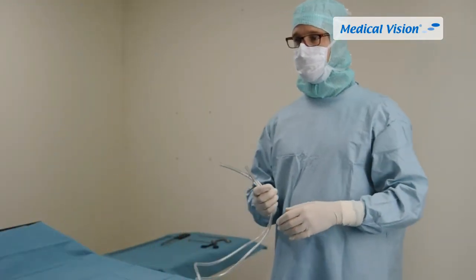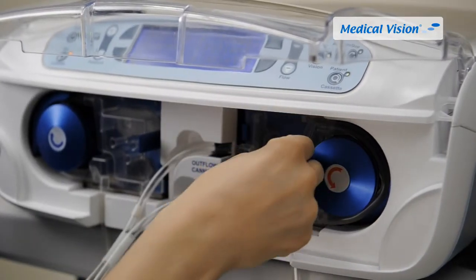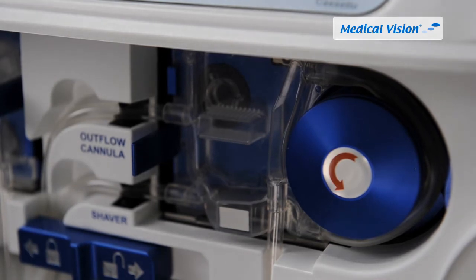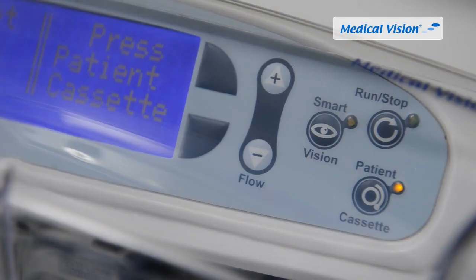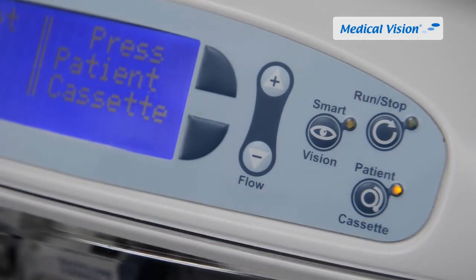Hand over the cassette house and the waste tube to the non-sterile operator. Push the cassette tubing loop completely over the right pump wheel and push the cassette firmly in place. The cassette should snap in place with a click sound. Make sure the cassette is correctly positioned by pressing each corner. The yellow indicator light will flash when the patient cassette is correctly positioned in the pump.